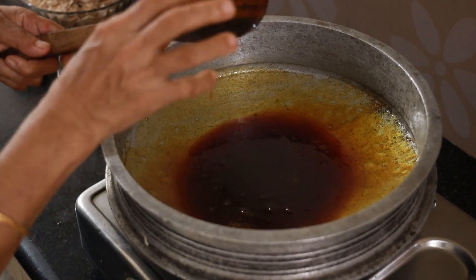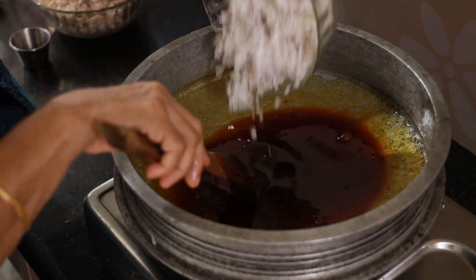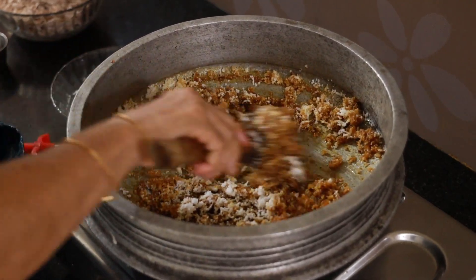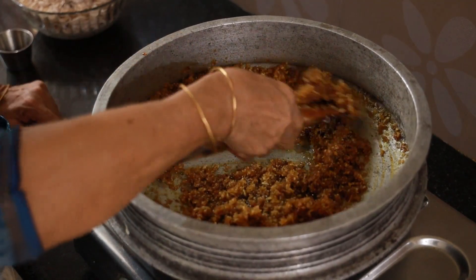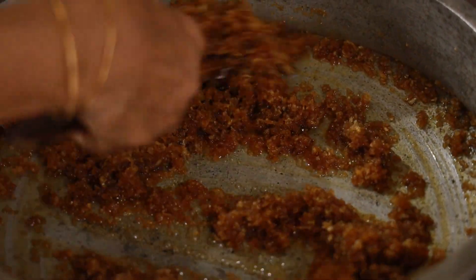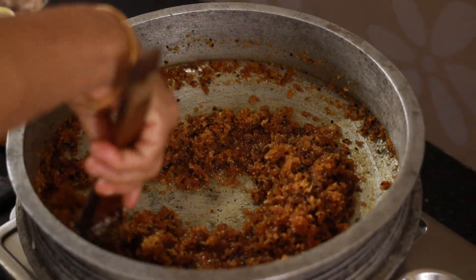We will have to make a piece of bread. Then we will cook it as well. Now we will cook it all together.